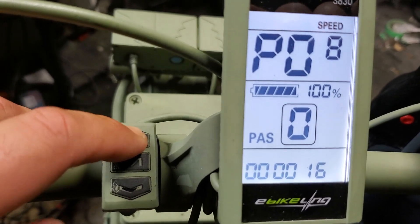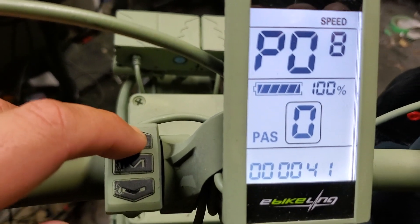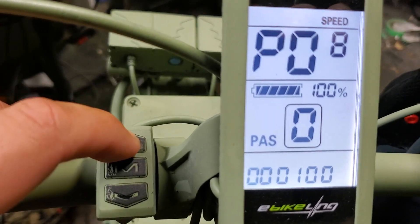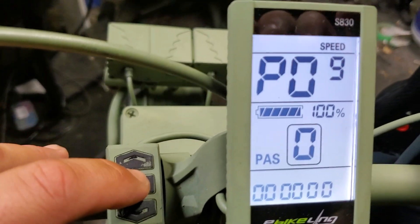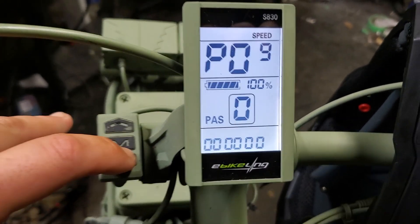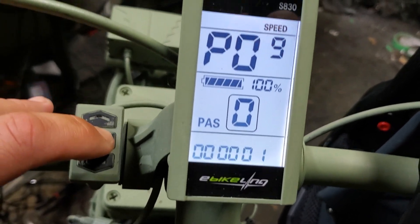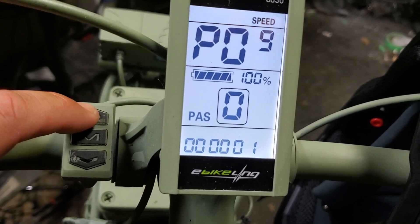P08 is in kilometers per hour — in the United States that's about 28 miles per hour as your limit. If you put it on 100, that is unlimited speed — it'll go as fast as your motor can do, so keep that in mind. P09 is zero start versus non-zero start. I have it on zero start, so if I hit the throttle I get instantaneous power from the motor. If set to one, there's a slight delay before power kicks in. I keep it on zero.